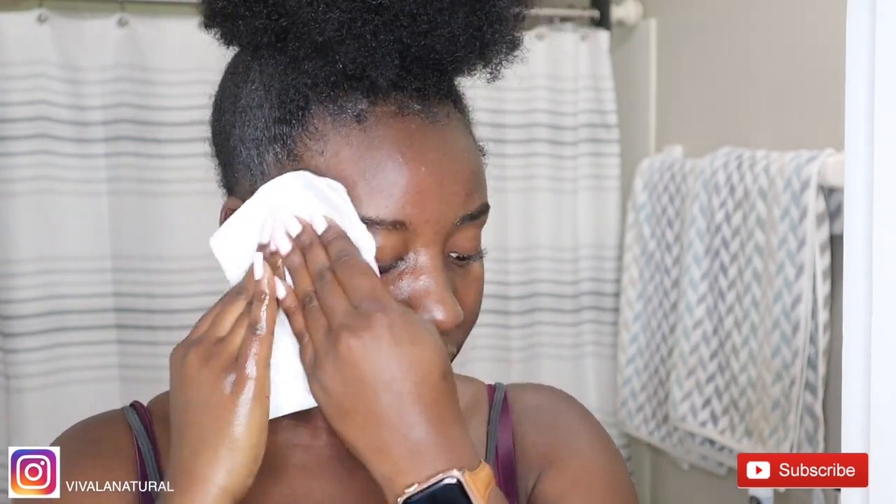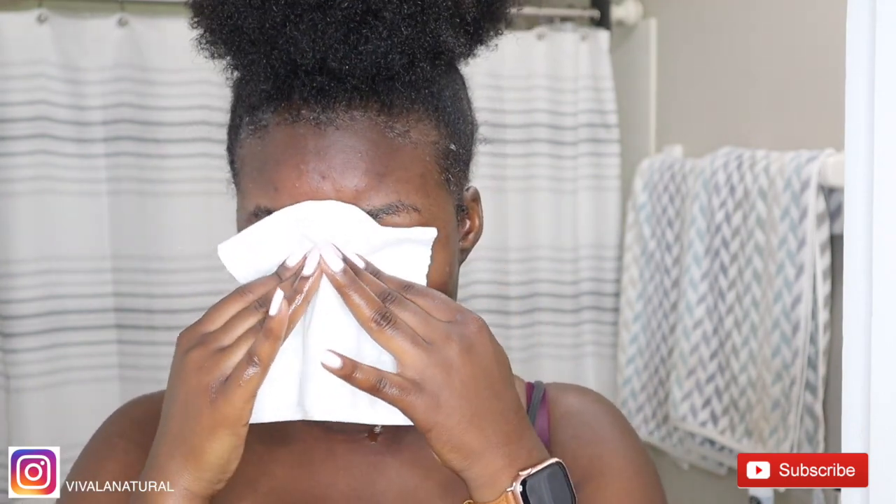After rinsing the sugar scrub off my skin, I'm going to pat my face dry with a paper towel.